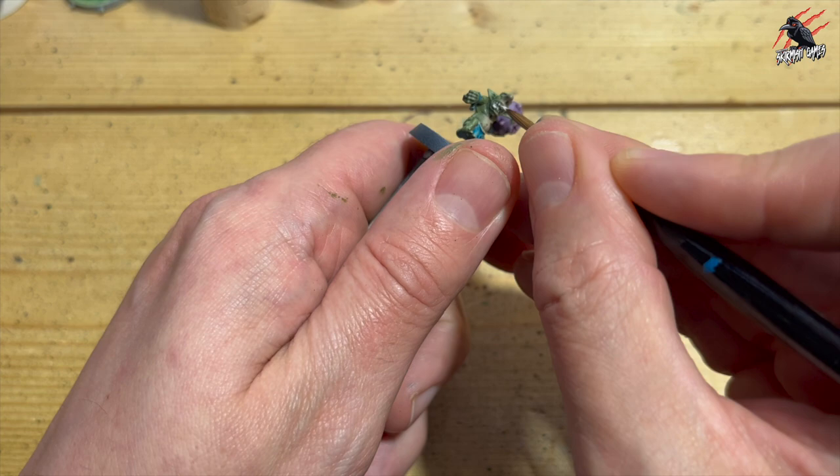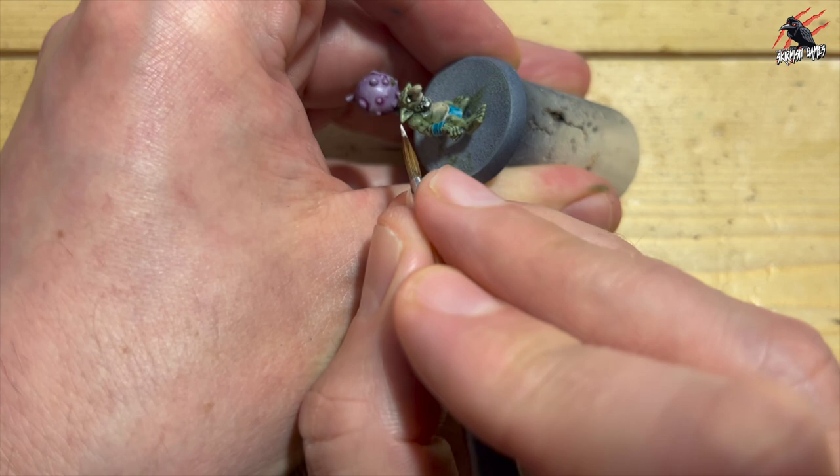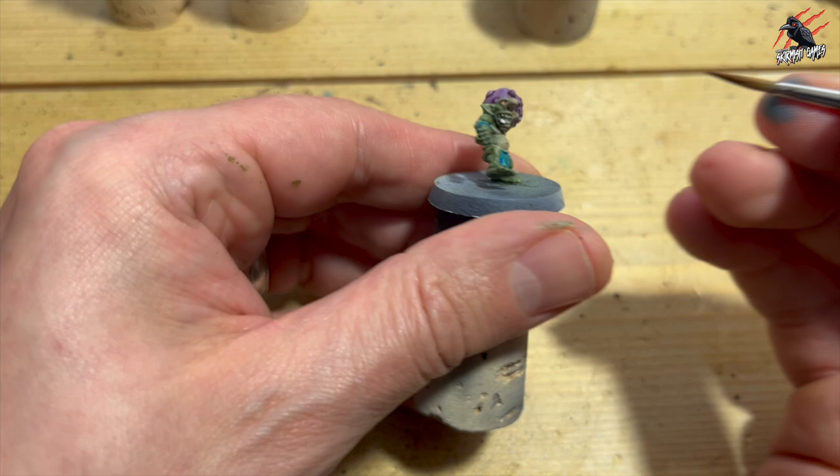This is so important for the eyes — I hate painting eyes. So I'm going in, really taking my time, just doing a dot, trying not to paint the circle but just catch the raised area of the model. Next I took some Contrast Griffhound Orange. When that completely dried on the eyes, I went over it with a nice amount — didn't go flooding it again. That's like a misconception with Contrast paints: you don't flood the model with it. Just put enough on there to get that nice effect.